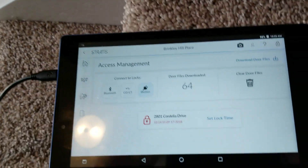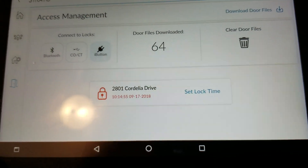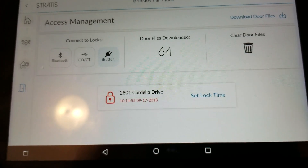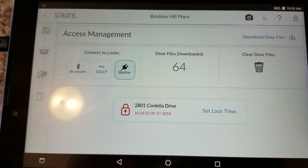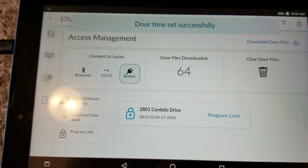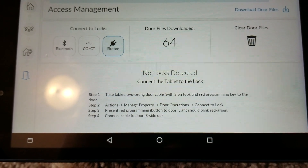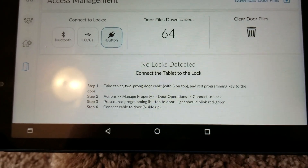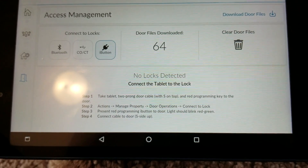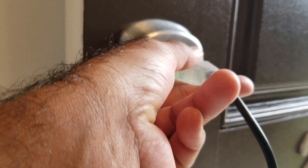Back at the tablet, it detected that we are at 2801 Cordelia Drive and it's saying the lock time is incorrect. I'm going to hit 'Set Lock Time.' We now have to repeat the same process again because the lock time was incorrect.